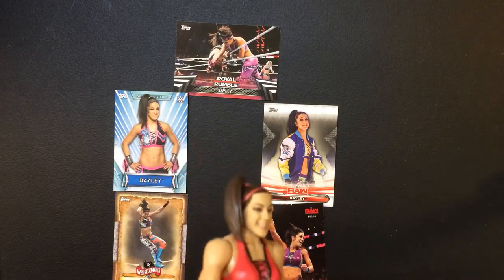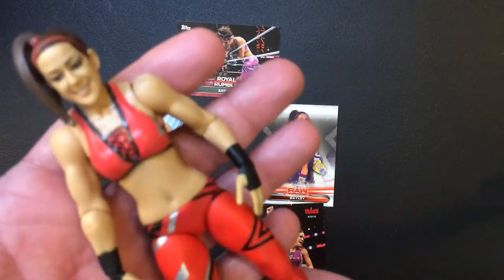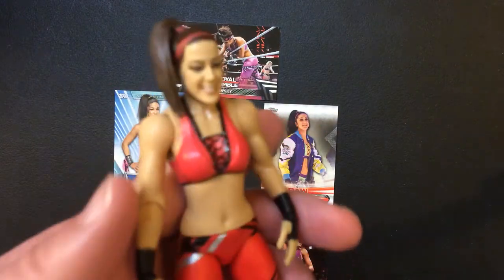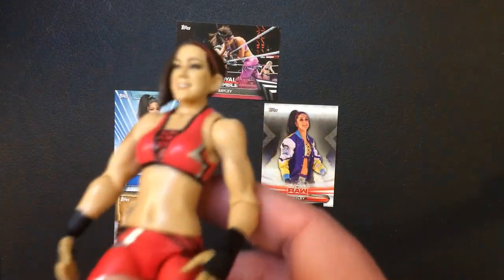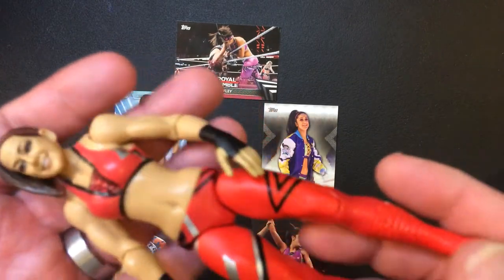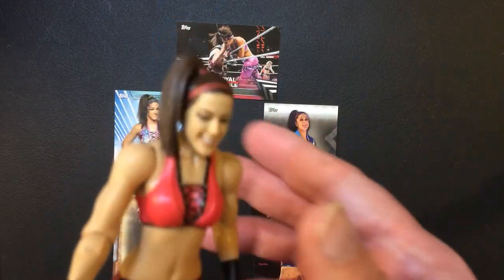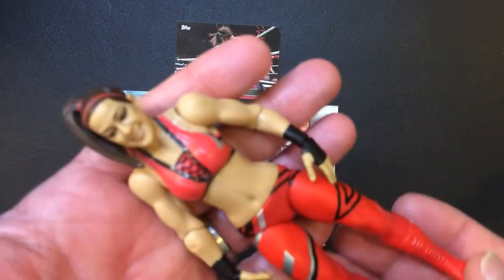Hey, welcome back to Triple R. Today we're going to take a look at a basic action figure from WWE Series 93 — Bailey. I grabbed mine loose off eBay for under $15, around $12. I should have got it when I saw it before for $9.99, I think at Big Lots. I could always find it, or maybe I'd hit Five Below, but I didn't.